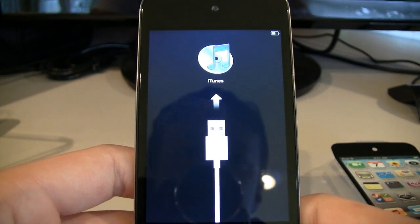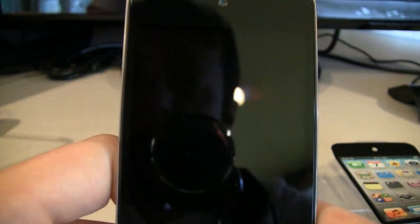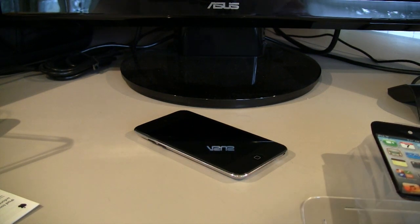Gotta hook it up to iTunes. Well, I guess this is where the unboxing ends. Sorry it wasn't more exciting, but there you go — an unboxing of the fourth-generation iPod Touch. Full review coming soon, once I get the chance to play around with it and give it a fair verdict.